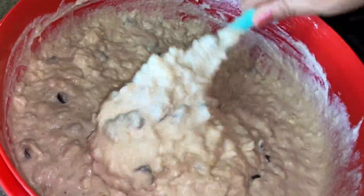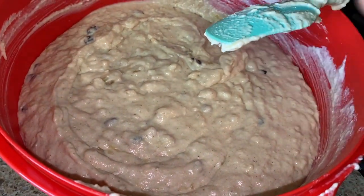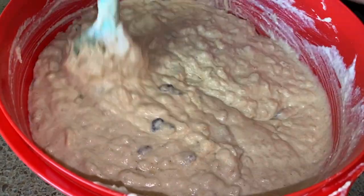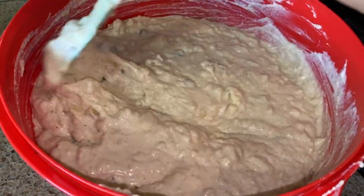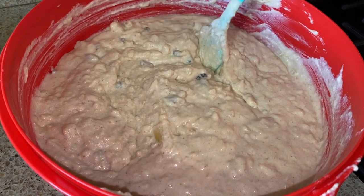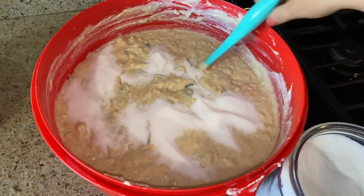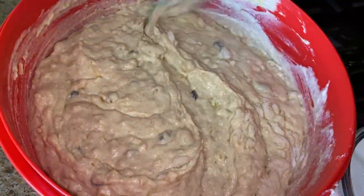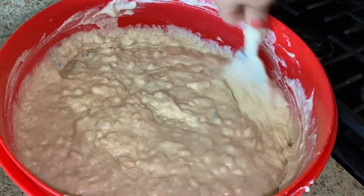Now I'm going to add our raisins and mix them in. There's no exact measurement - you could add as much as you like. Now I'm going to taste it and see if the sweetness is right. It's nice and sweet, but I'm going to add a little bit more sugar, because remember when you cook them they do lose a little flavor since we're just going to steam them. So let's add a little more sugar - usually it should be half a cup per pound, so let's do half a cup first, stir, and then try it again.